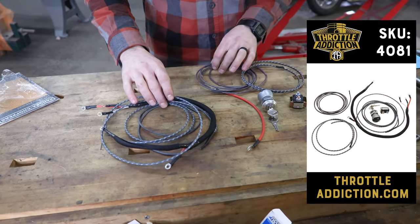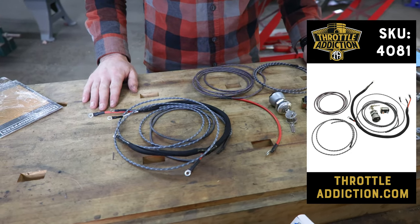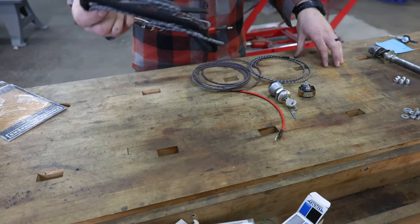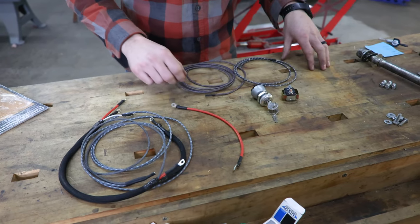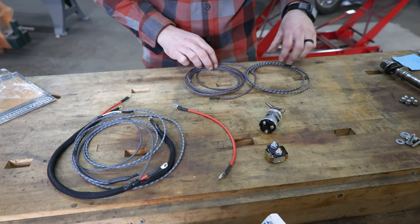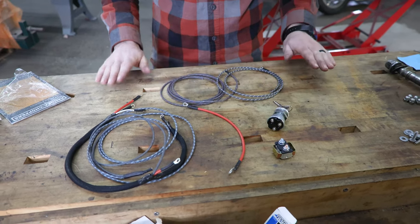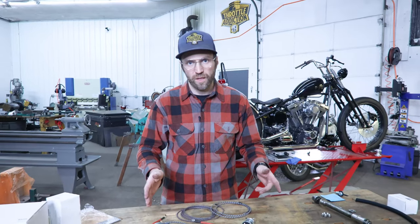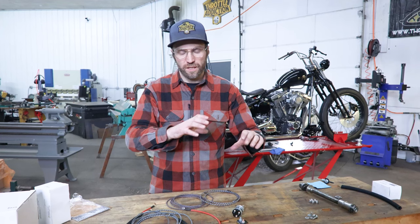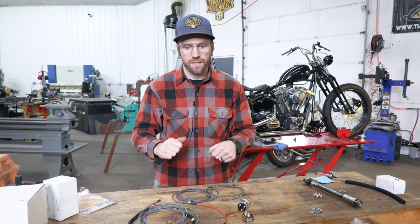Here is what we are throwing on our SKU 4081 — probably be a link up somewhere. Main harness assembly, circuit breaker wire, comes with a 30 amp circuit breaker, ignition switch, and then our auxiliary wires for taillights, headlights, things of that nature. Really intended for Evolution Big Twin. We'll jump over and show you the ignition location as well as the coil location that you'll need to be running in order to utilize this kit.